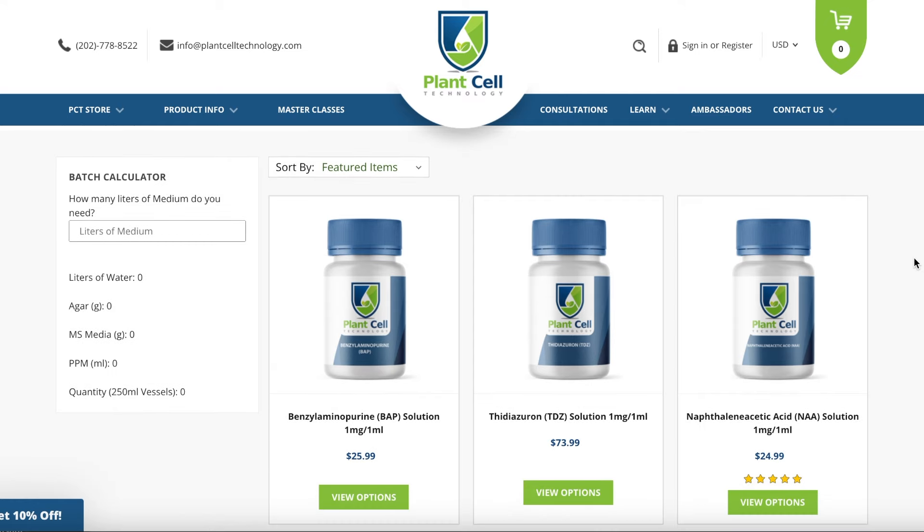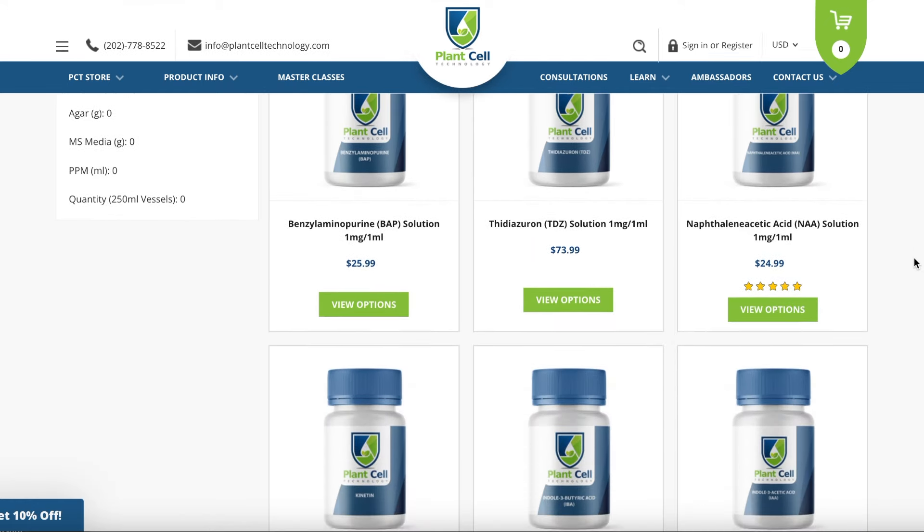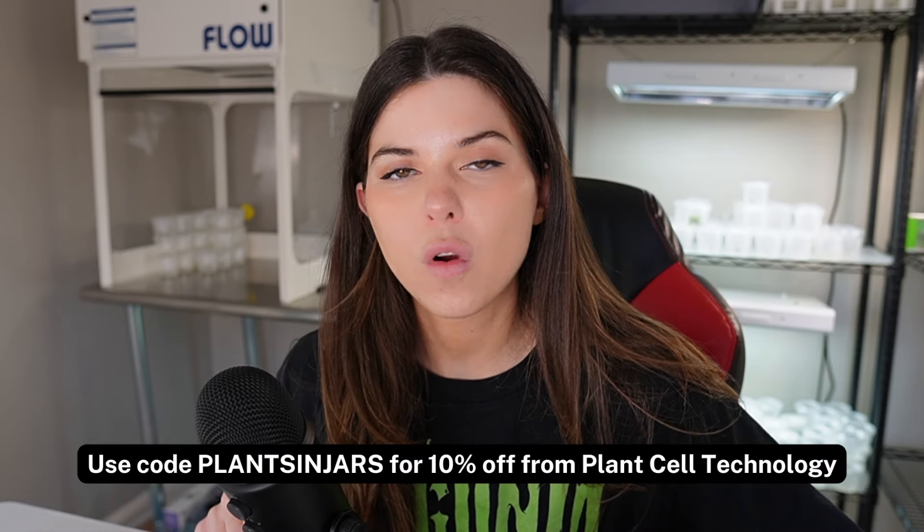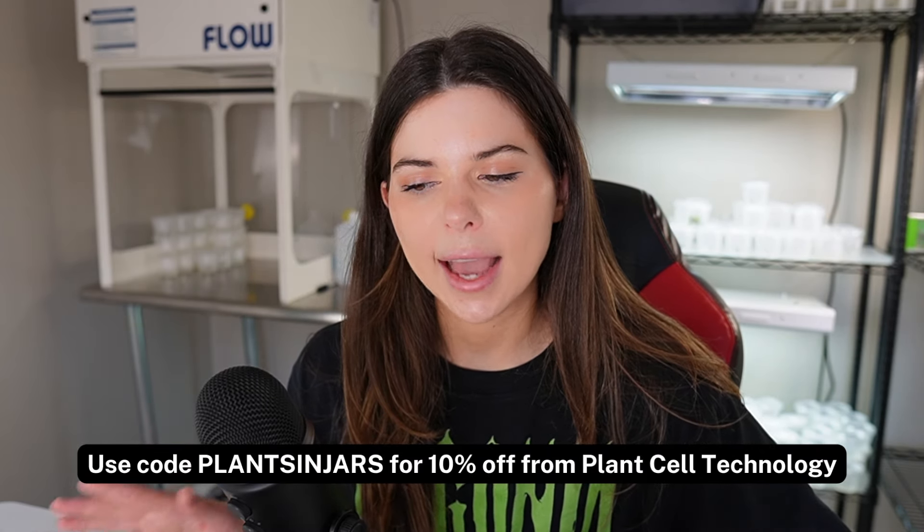When I do water the plants I use Maxi fertilizer. Begonias are very heavy feeders, so it's okay to give them the full dose — in this case I think it's one quarter teaspoon per gallon. If you're still here, thank you so much for listening to me talk about my favorite plant for 10 minutes straight. If you're interested in learning more about tissue culture, I have plenty of tutorials on my YouTube channel. The supplies I use are all from Plant Cell Technology, and I have a code for 10% off your order: PLANTSANDJARS, all in caps. Bye!